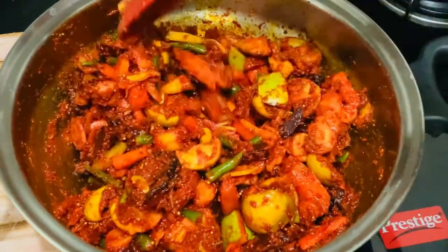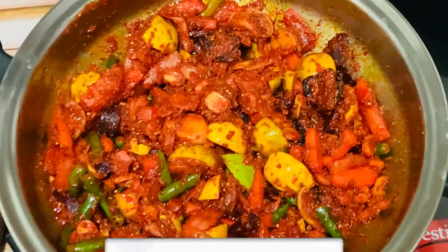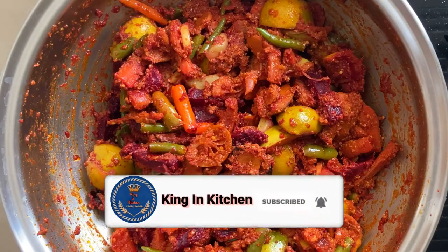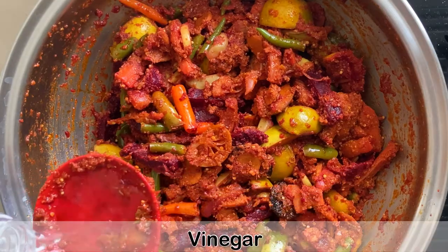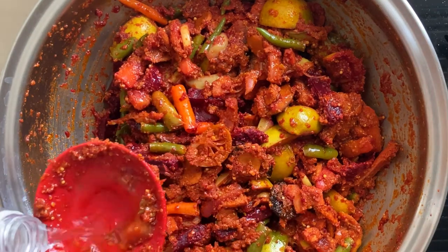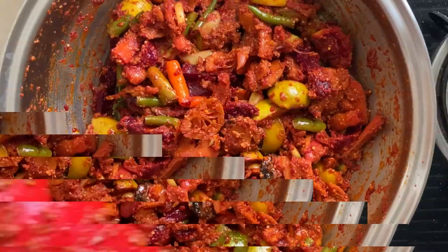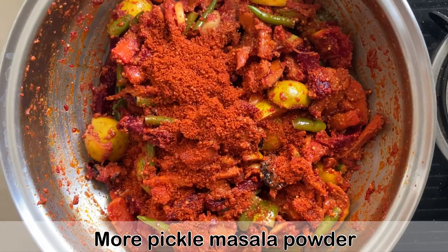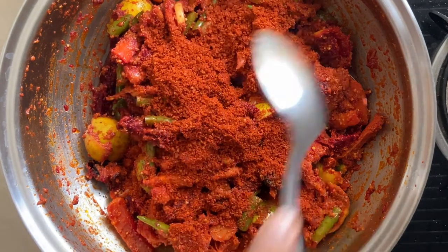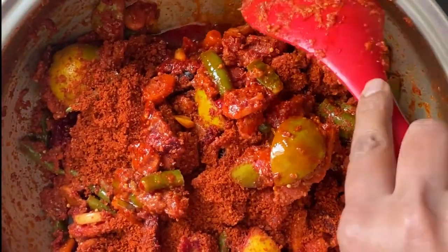We will keep it to rest for one full day. The next day we will add some vinegar, and then we will check the taste to see if the salt and chili — everything is perfect. If something is missing we will add accordingly; if the masala is less then you can add a few more tablespoons.